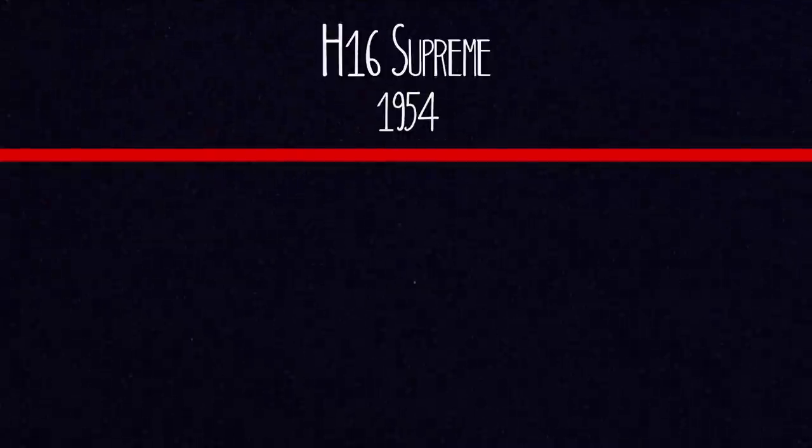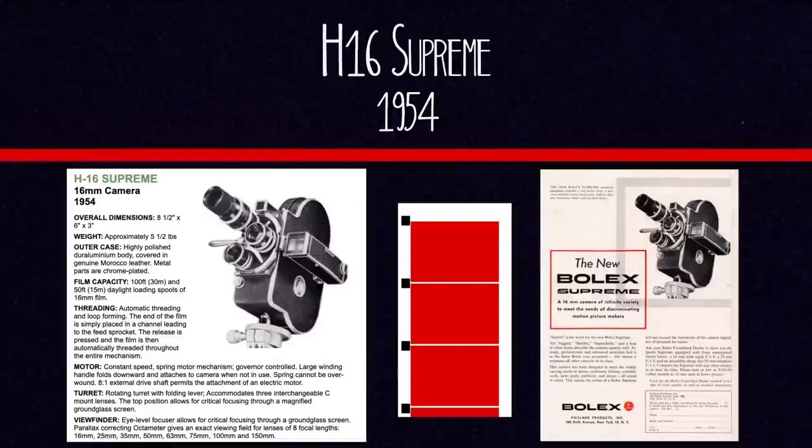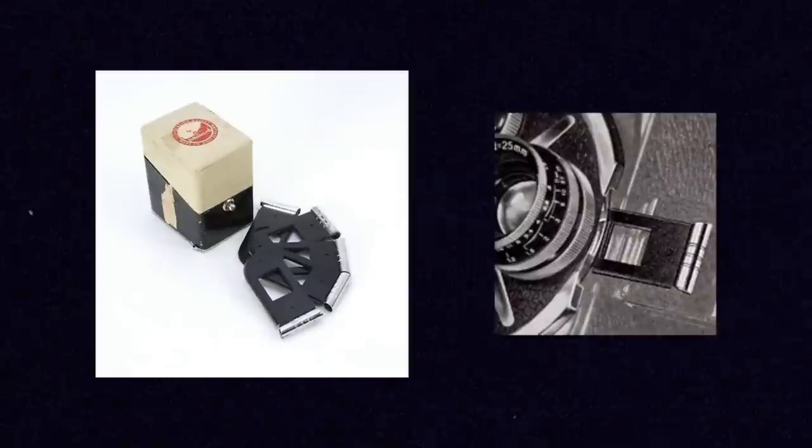In 1954 they released the H16 Supreme, and this camera can take single-perforated film. So if you're going back really far in the lineup, that one is not bad to pick up and you can use it with modern film stocks. The H16 Supreme is also the first Bolex model to introduce a gelatin filter slot in the side behind the lens, so you could put filters in to convert tungsten film to daylight or daylight to tungsten, or use colored filters for different effects.